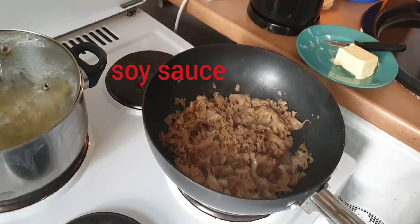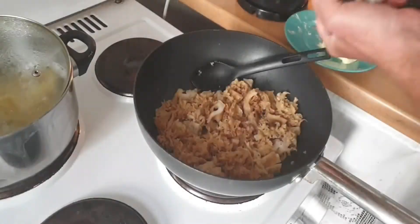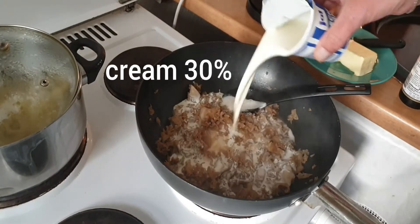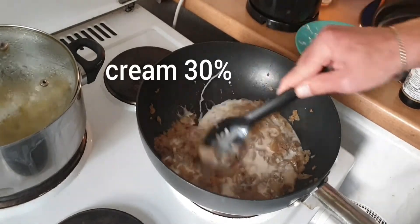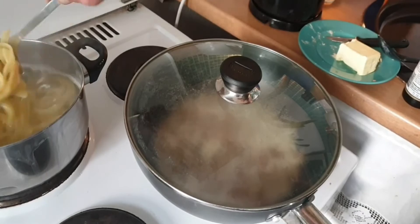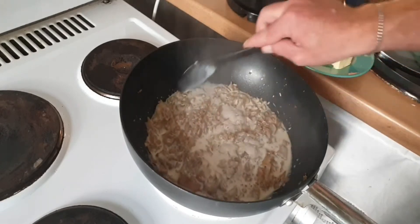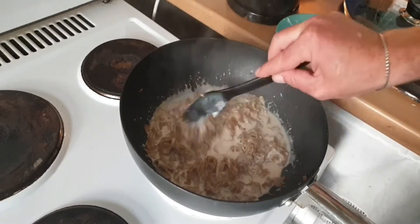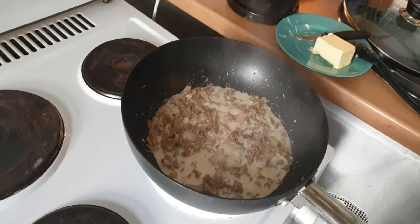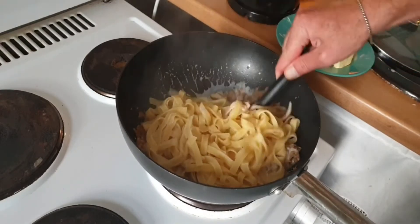Add a little bit of soy sauce. Now the cauliflower mushrooms are cooked for about five to ten minutes. You'll see how the consistency changes, and we're just going to combine it with our pasta, let it cook for another two minutes together, and then that's it.